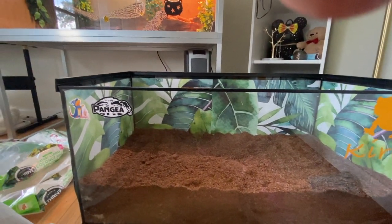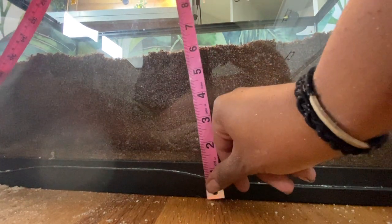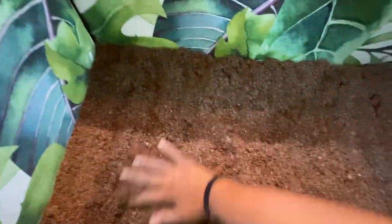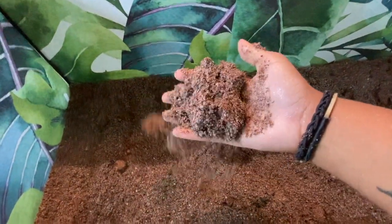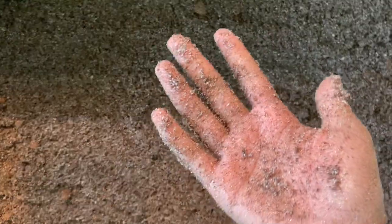Out of breath again! The substrate is now about six or seven inches deep. The sand was already pretty moist, but adding the eco earth made it fall apart, which isn't the right consistency. You want it to form in your hand when you squeeze it — not dripping with water, but definitely holding its shape. I added water bit by bit and I think I finally have it at the right consistency: it forms and holds but isn't dripping or too moist.